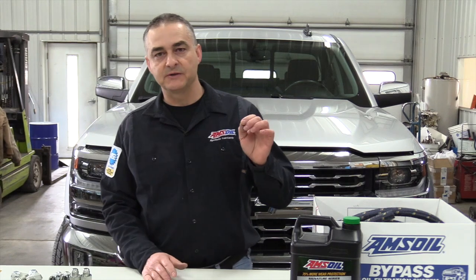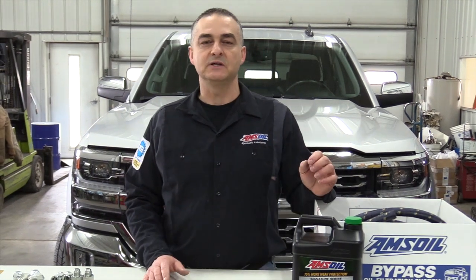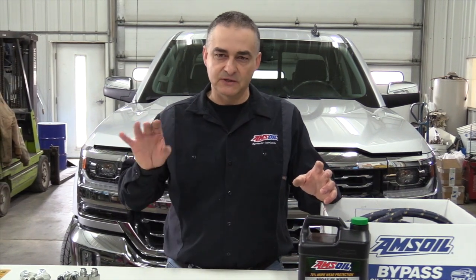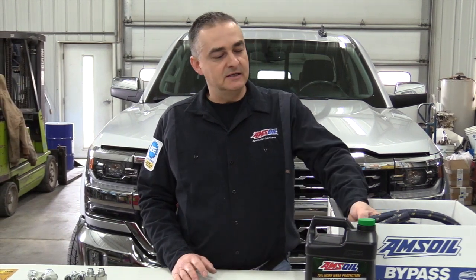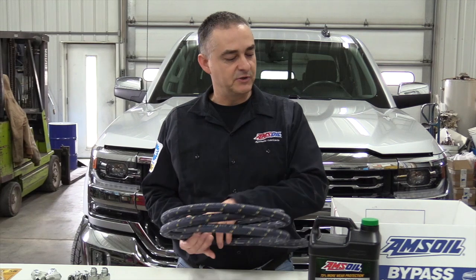This bypass system — I want to show you what all is included in it. The BMK23 kit is a universal kit, which means you can put it on pretty much anything. They have kits for the Duramaxes and the Power Strokes, with a specific kit for each one of those engines. This one's more of a universal one. I'll show you what comes with it and then explain what doesn't come with it.